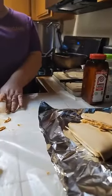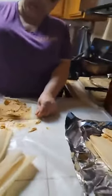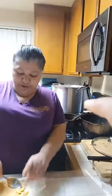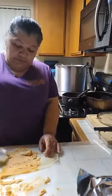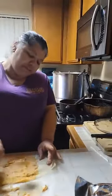All the torn-up ones go in the olla. See that big pot behind me over there? That's where they're all going to go — that's where all the tamales are going to go. That's a 32-quart pot.